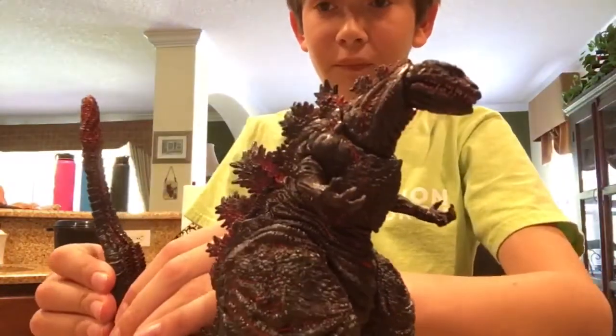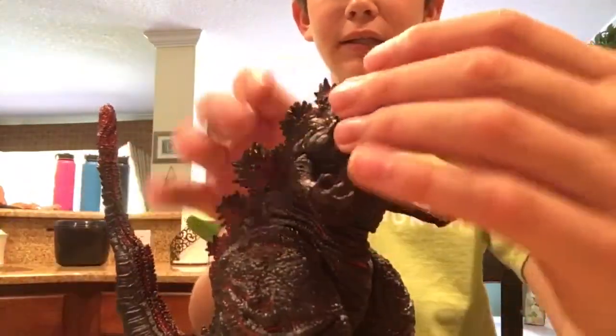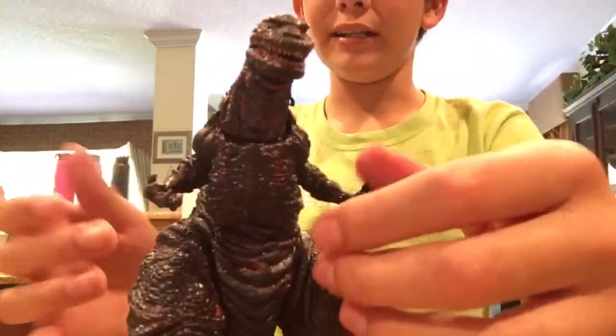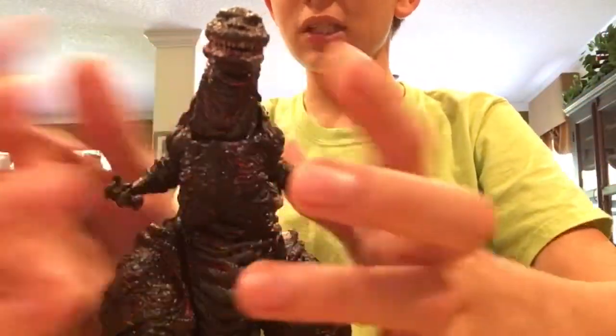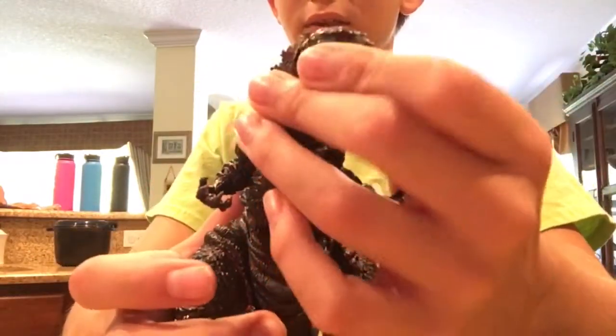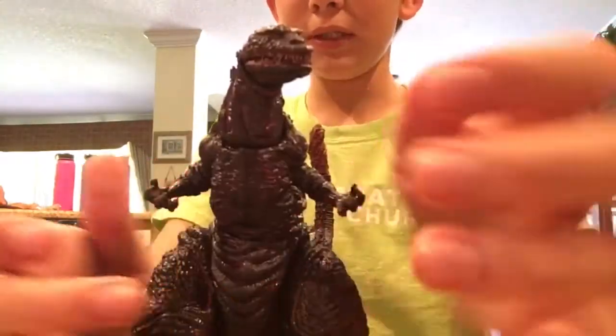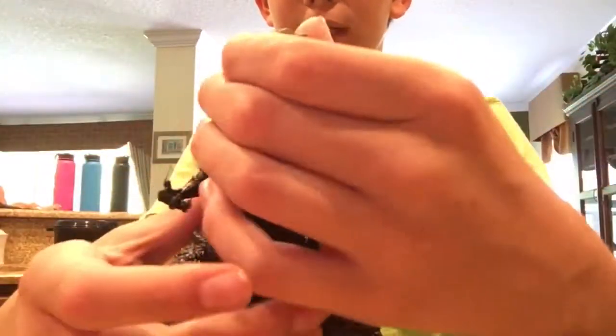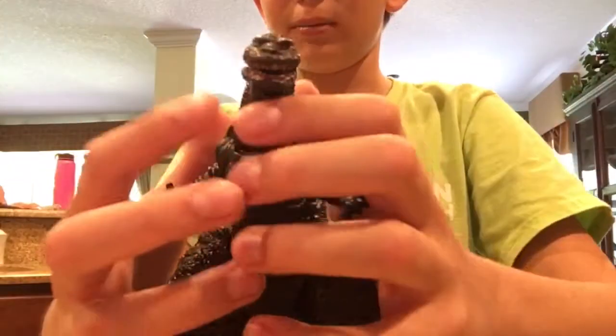Finally NECA decided to bring this guy along, and at first I was so mad, because honestly he doesn't look as good at all in pictures. But once I really have him in my hands and look at him in person, he does look pretty cool, and of course a lot more movie accurate. So trust me, you will be impressed with this figure.